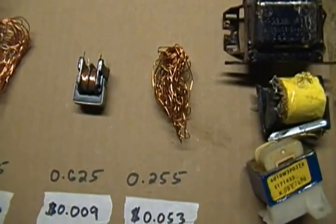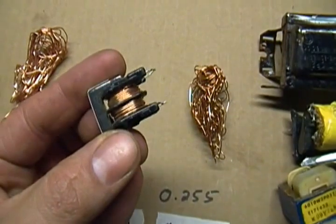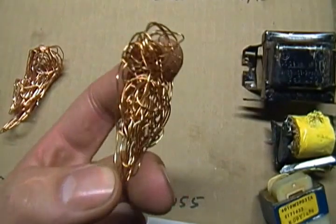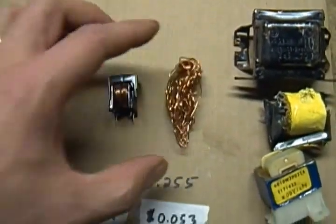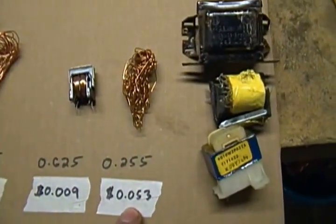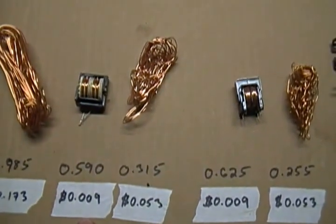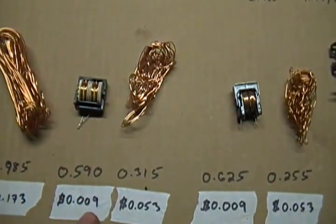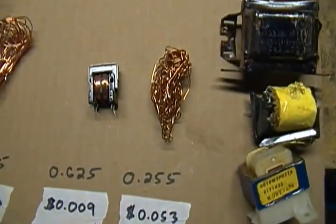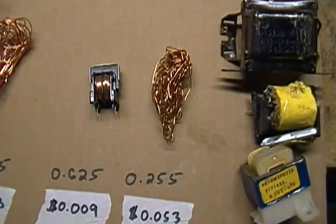Got one more here — a little bit of a different one. You'll probably have to unravel this by hand, and then you get a little bit of copper. As-is, again about a cent, and then about a nickel after separating — about the same price as the previous one. But keep in mind you're probably going to be able to unravel this one a lot faster. If you could do this one in about a minute, you're looking at about $2.60 an hour.